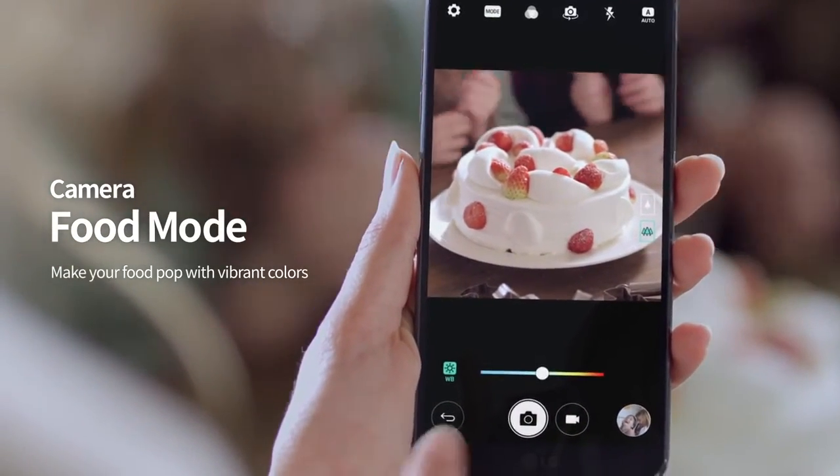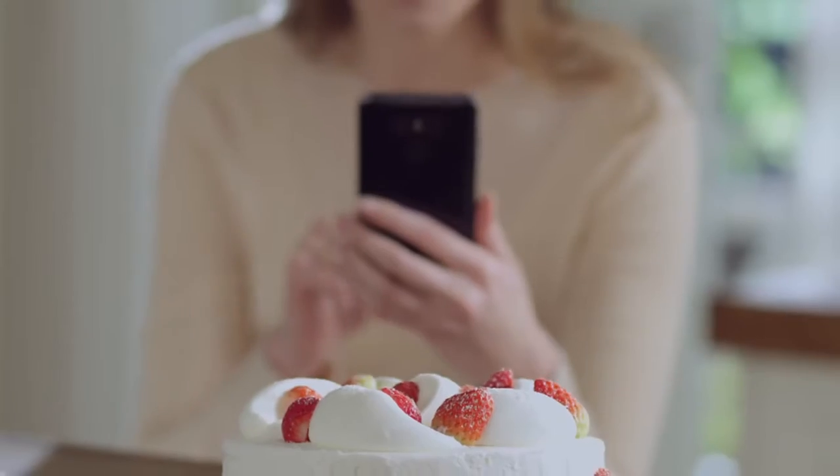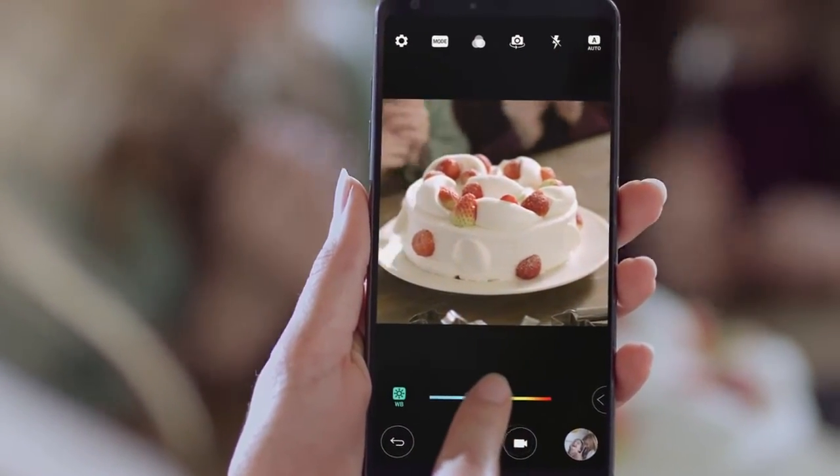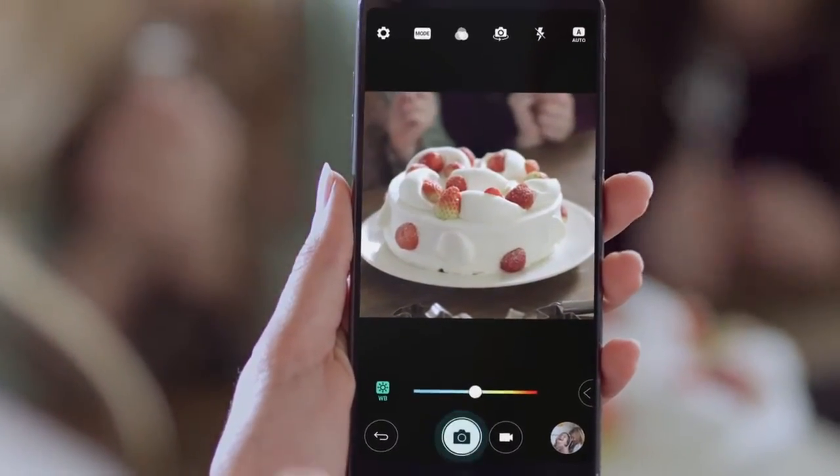What looks better, tastes better. Use various tools, such as white balance, to make your favorite foods look even better.